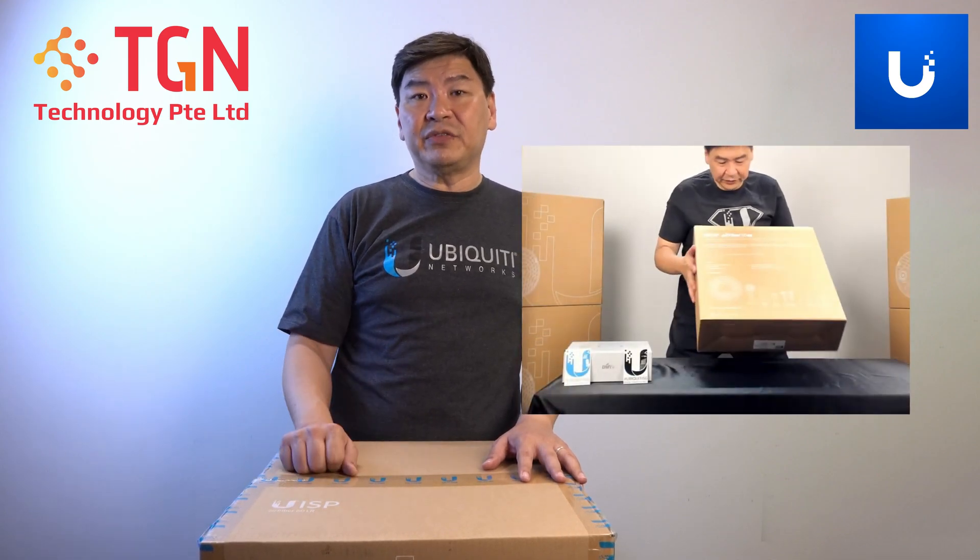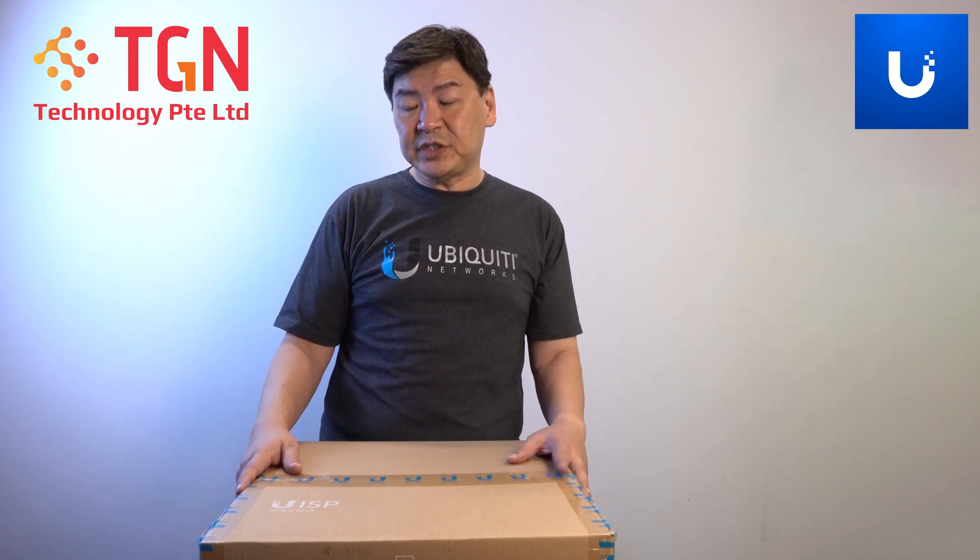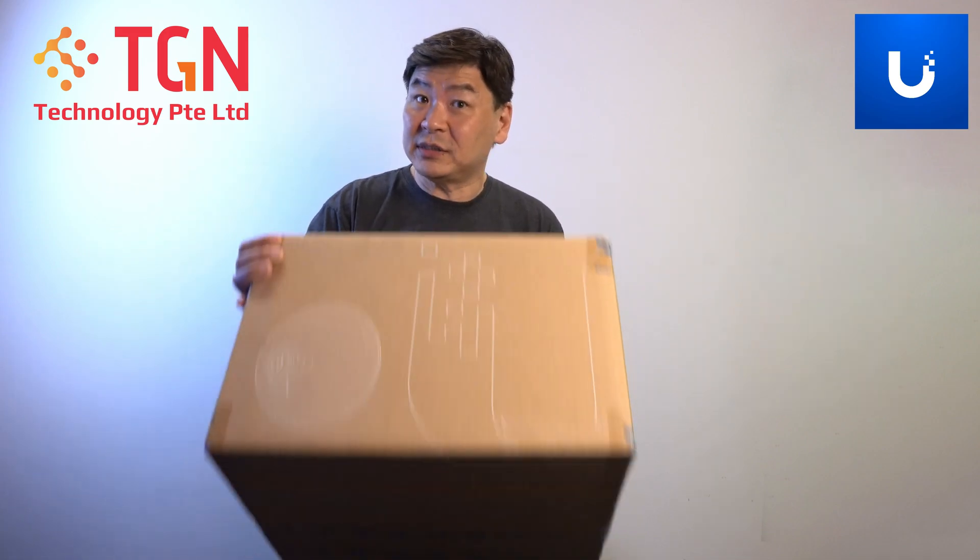Previously I have done a video on the Air Fiber 60. As you can see from my previous video, it was a very pretty small little box. This time now it's a very huge and gigantic box. We will see what's inside here.